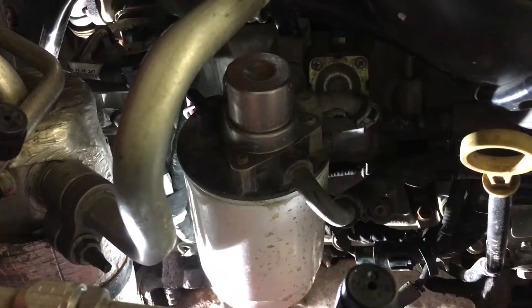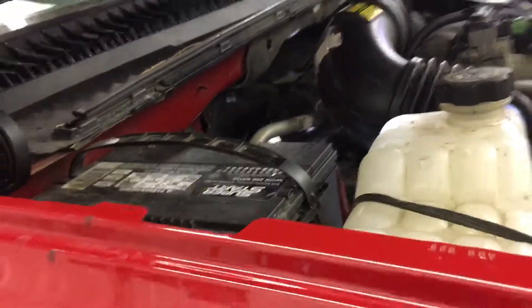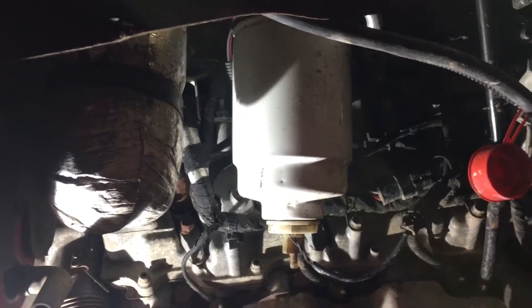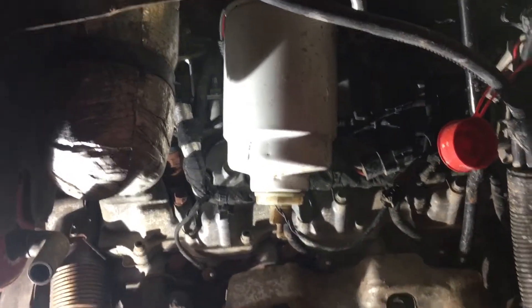The fuel filter is located on the passenger side of the engine compartment by the wheel well. We're gonna do it through the inner fender today to make it a little easier to understand. So if you ever have your tire off and your inner fender out, it's a great time to change your fuel filter.